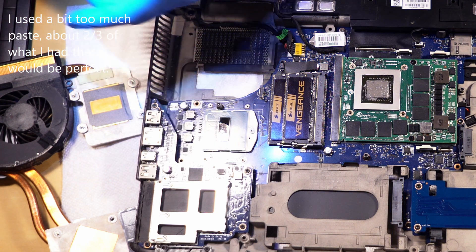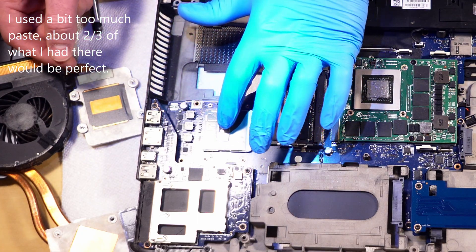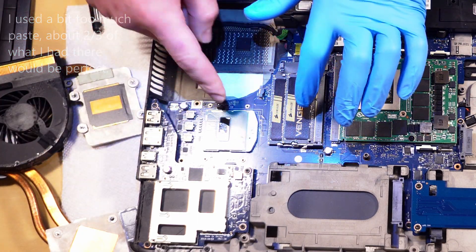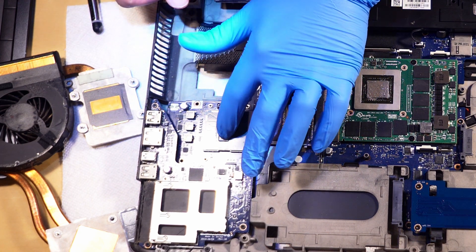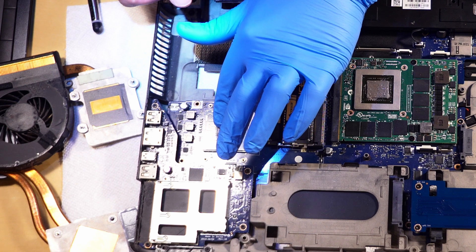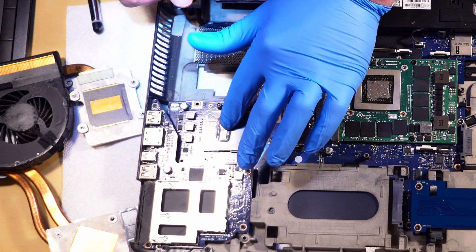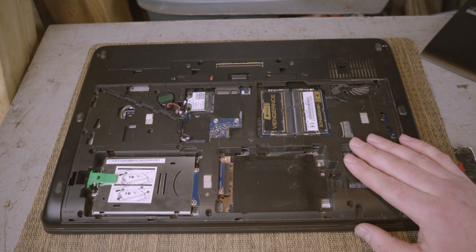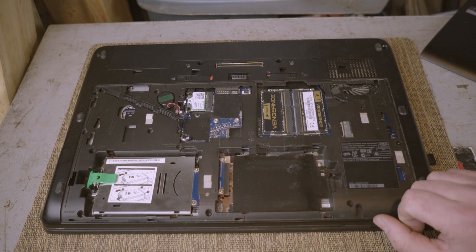You essentially do the reverse to reassemble. This is where I ran into an issue — once I put everything back together, my laptop would just reboot over and over: on, off, on, off, on, off. I wasn't sure what to do so I started taking it apart again. I disabled the keyboard thinking maybe something was wrong there. After fumbling around, I realized there are four RAM slots in this computer — two here and two below the keyboard.